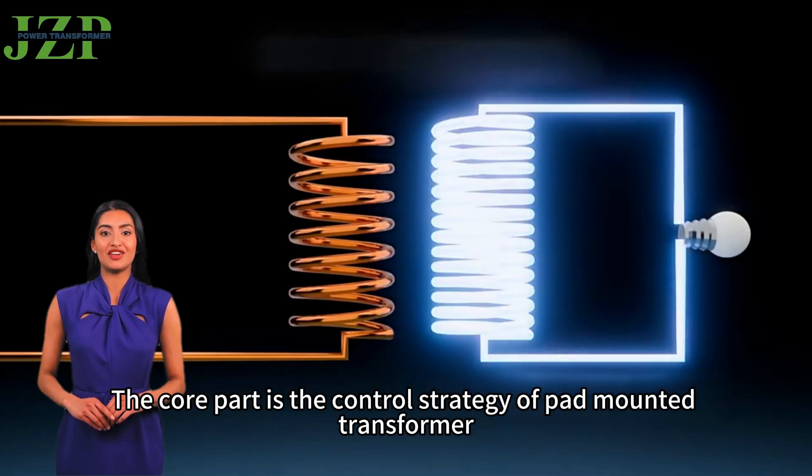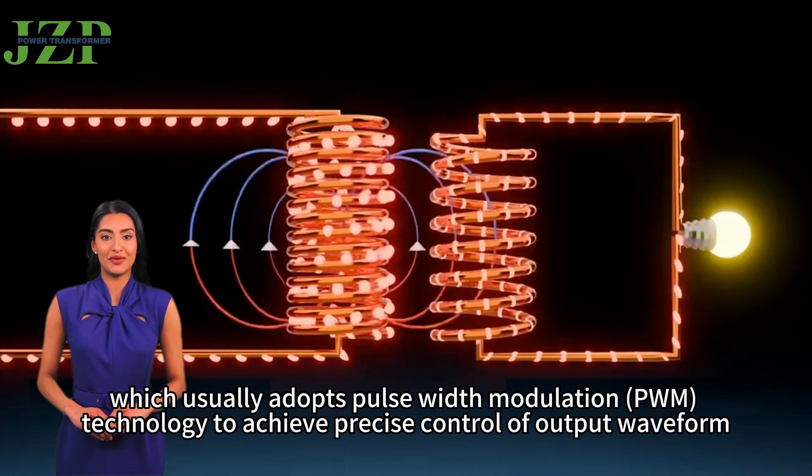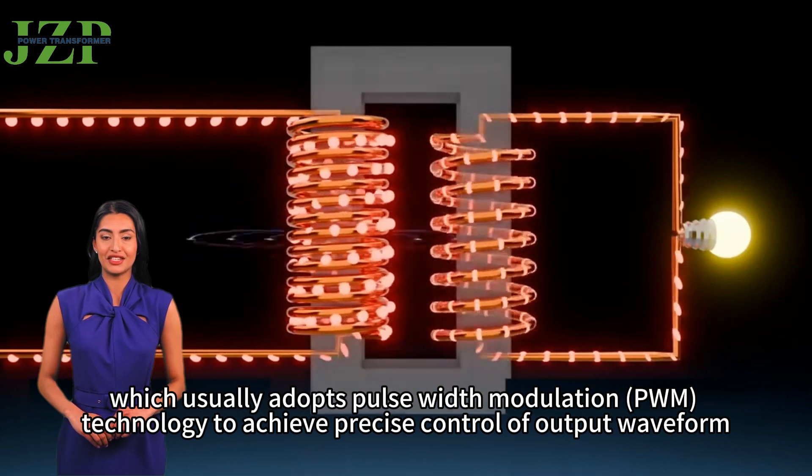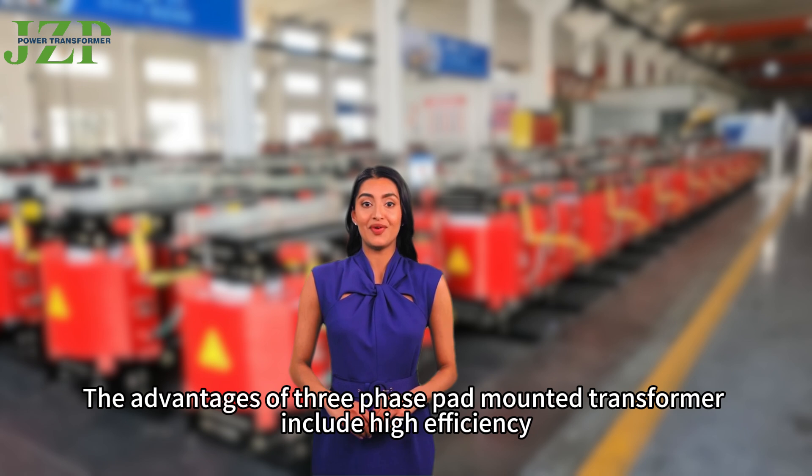The core part is the control strategy of the pad-mounted transformer, which usually adopts pulse-width modulation (PWM) technology to achieve precise control of the output waveform.